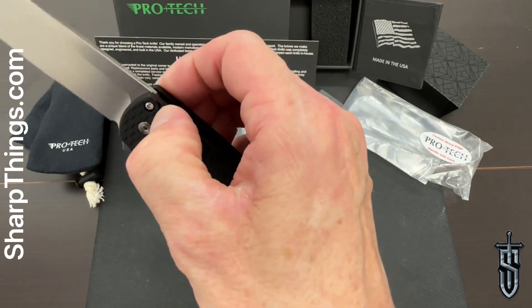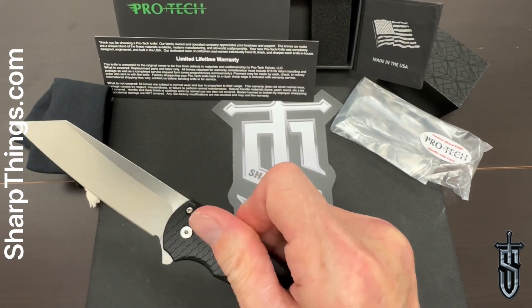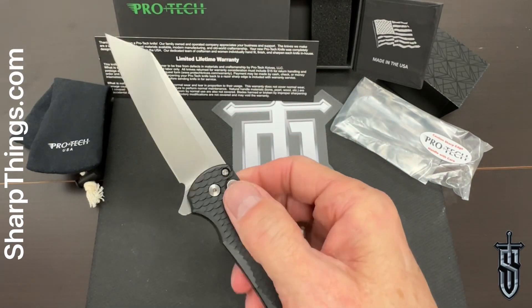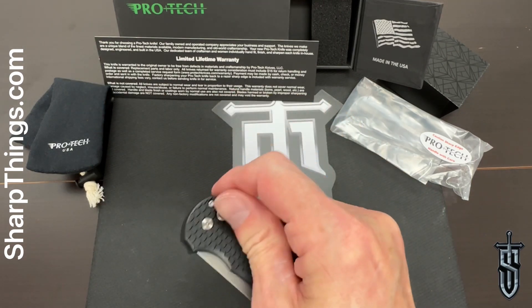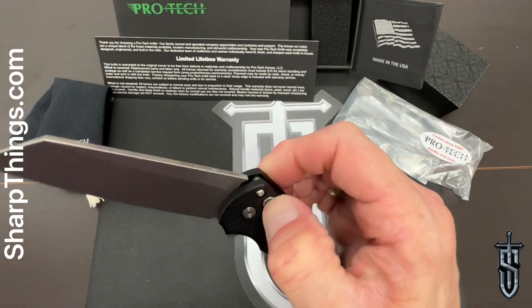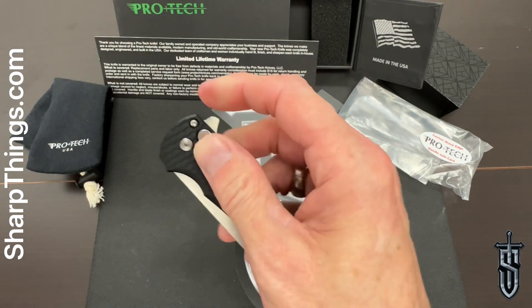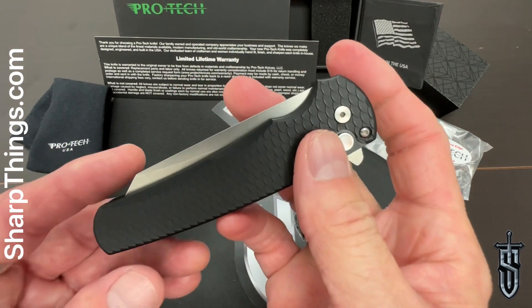If you're not familiar with how a button lock knife works — you press the button, the blade drops. Flipper tab deployment: you flip the tab, push the button, the blade drops. You'll do this on and so forth until you drive your loved ones crazy, because you are fidgeting with this knife non-stop. It is fidgety, but not only is it fidgety — it's beautiful.